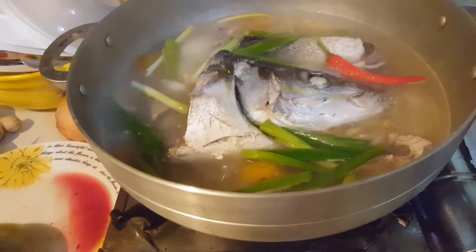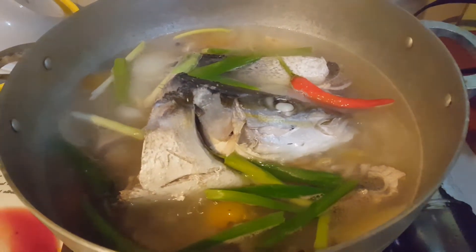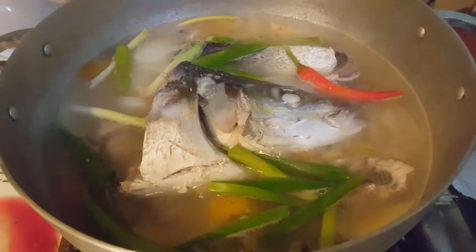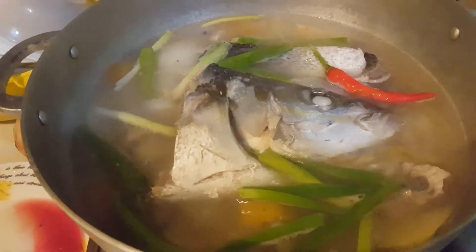Kakain na! Ang tinulang isda. Ang tawag po dyan ay Rainbow Runner. Nabili po namin doon sa nagtitinda ng mga isda.